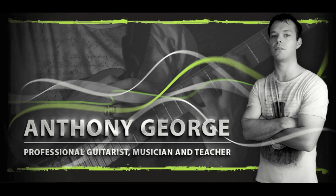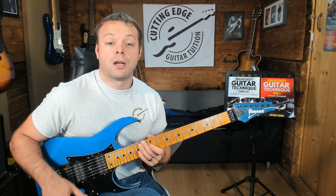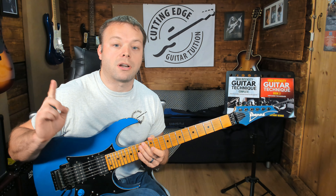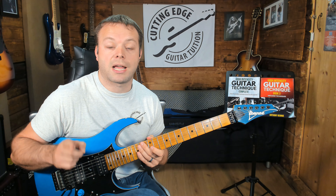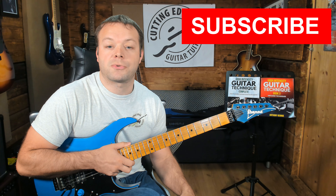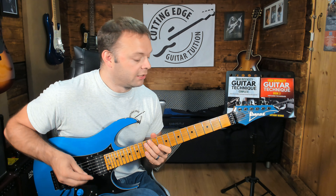Let's get right into it with these lessons. At the end of the video there's loads more information about where you can learn loads more of this sort of thing, so stay tuned to the end. Please do give the video a like, share and subscribe so that you get more of these when they come out.